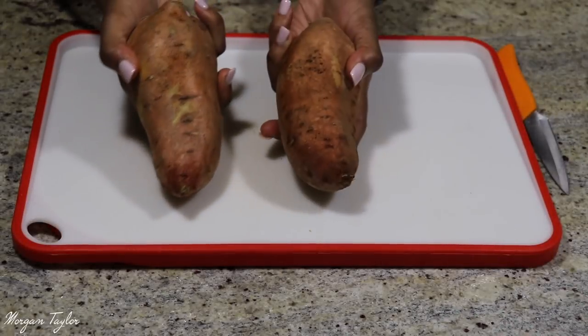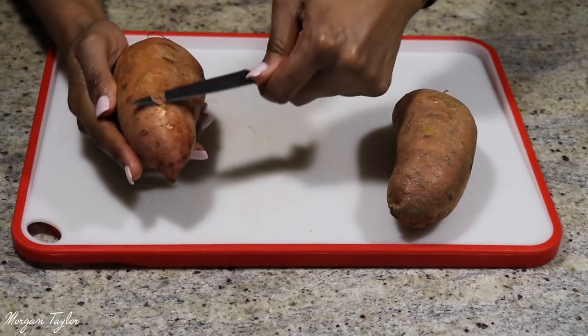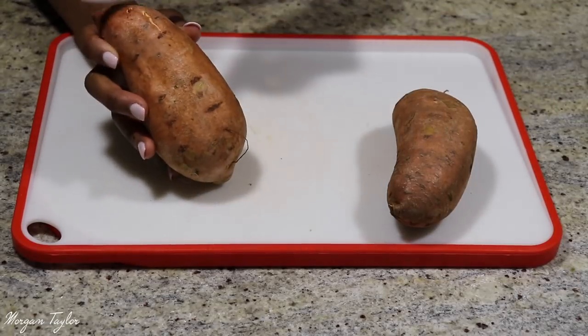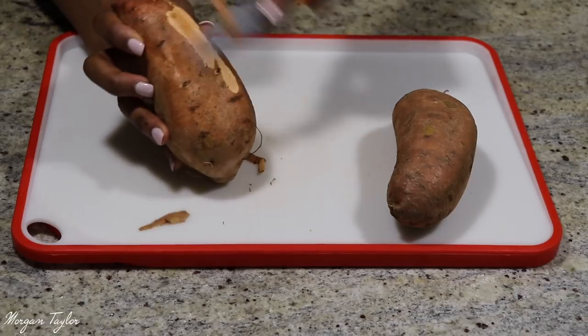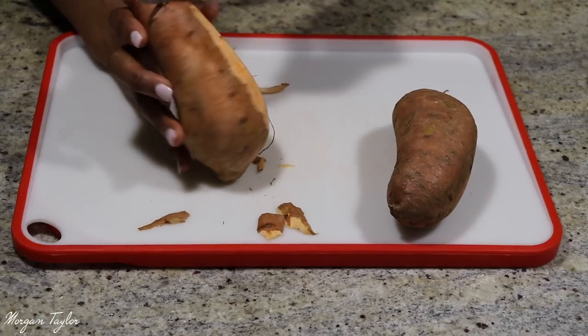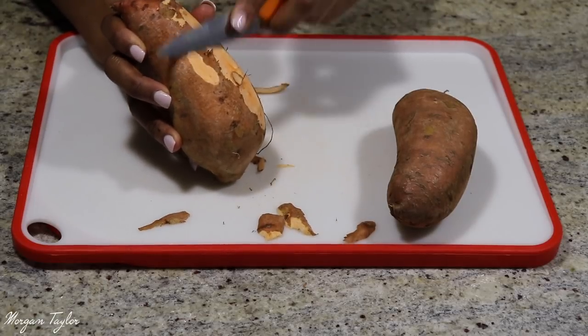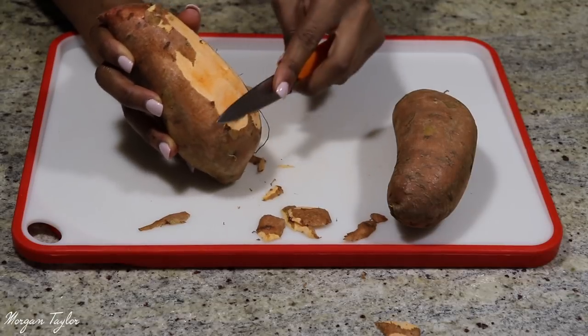I already rinsed my potatoes off. I'm going to take my potatoes and skin them all with this knife. They have peelers you can use, but I don't have one, so I'm just going to take all of the skin off the potato because I don't want sweet potato fries with all the skin on.